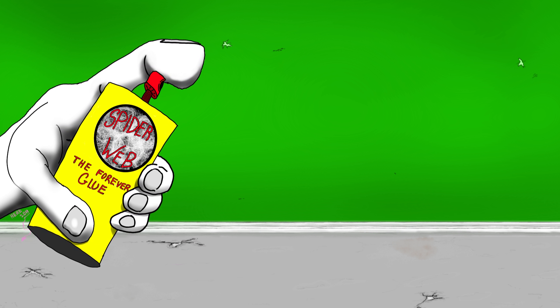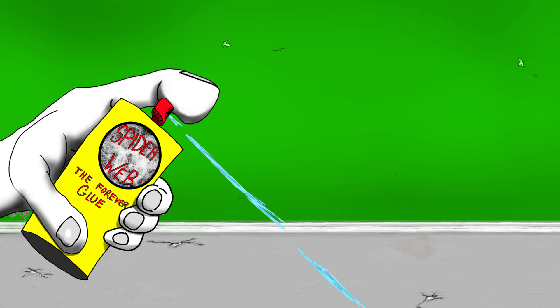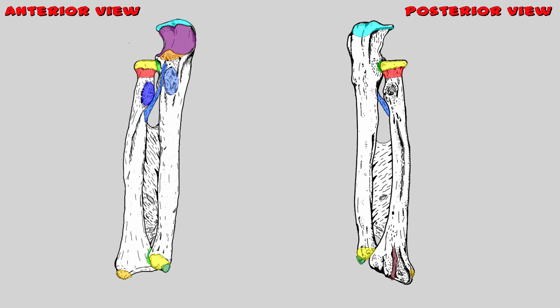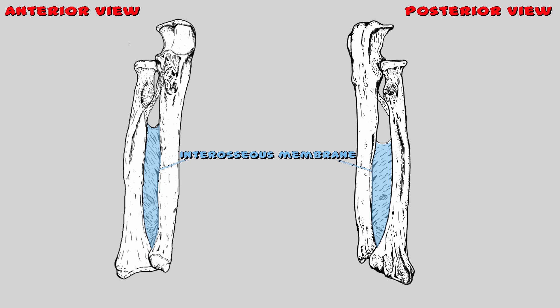Radius shot ulna with a spiderweb-like substance that stuck the two bones together forever like super glue — it's called the interosseous membrane, located between the two bones. It's a thin plane of fibrous connective tissue that helps the two bones during motions, transfers forces to the humerus, and serves as an attachment site for some of the muscles. It's located right here in the middle.